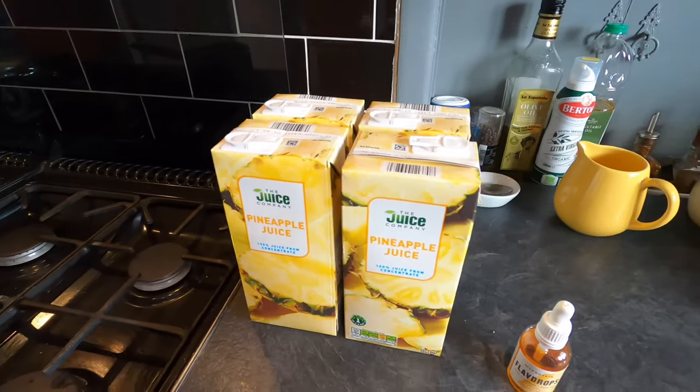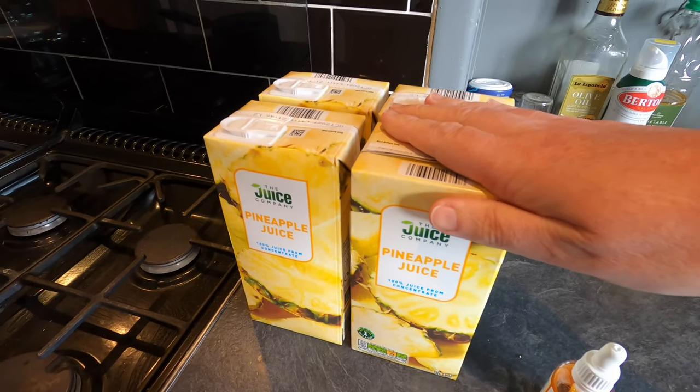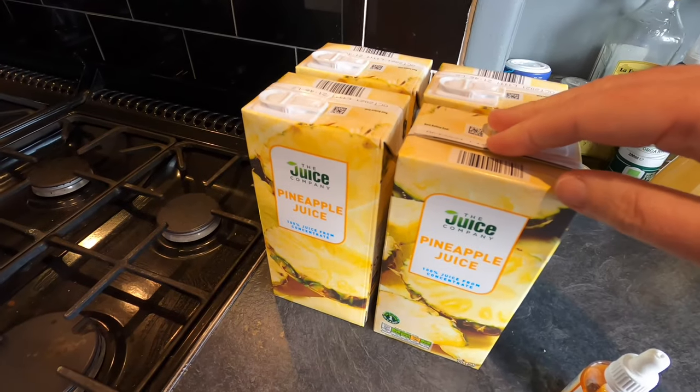Good afternoon from the kitchen folks. Today I'm going to attempt to make a pineapple and mango sparkling wine. Here are my key ingredients. I'm using four liters of pineapple juice from concentrate. This is emulating the turbo cider method using fruit juice from concentrate instead of the actual fruit.